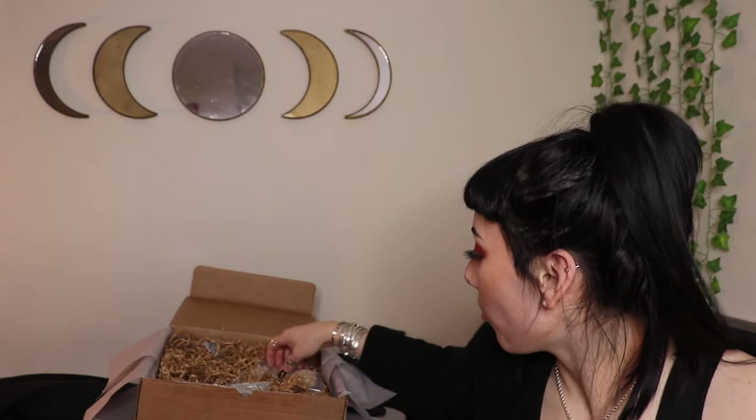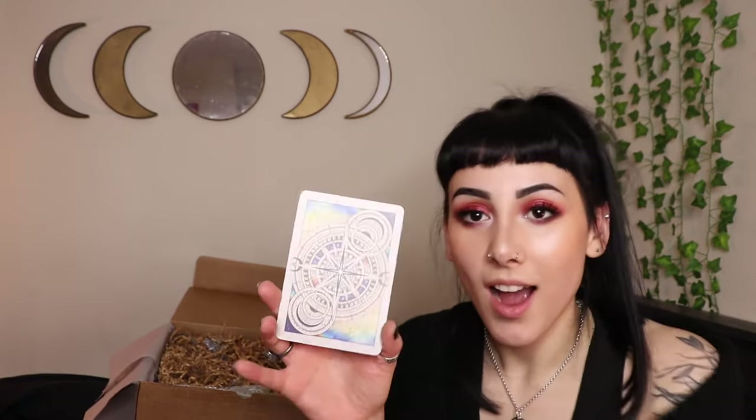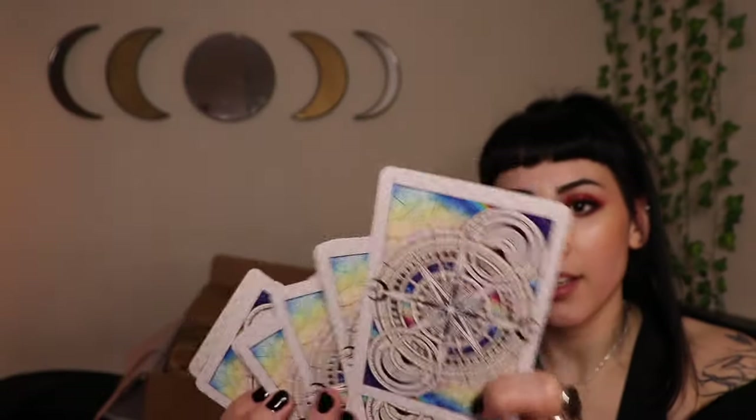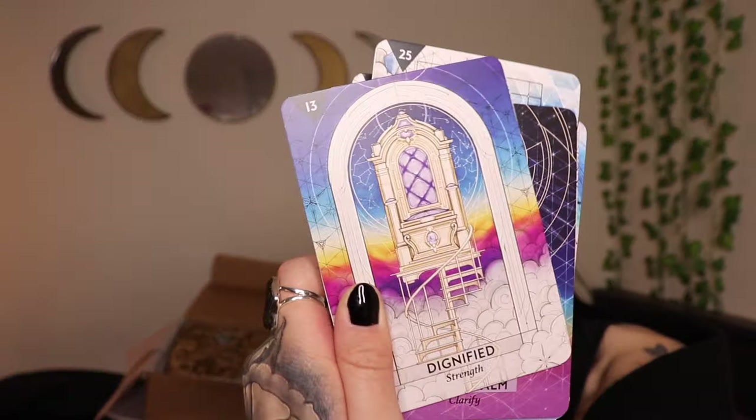Next I'm pulling out oracle cards — oh my god, we got the full-size deck! It matches the single card we got — I'm going to open these up and take a peek because I am in love with these cards. Here they are all together. The imagery is incredible: the 11th house, the 12th house, the chakras, conjunction, opposition, transits, progressions — this dignified strength card is absolutely stunning!